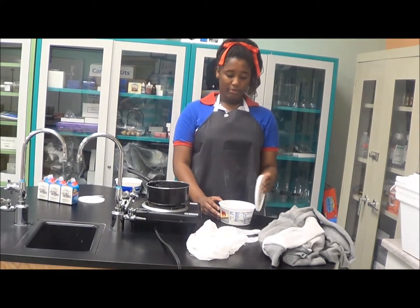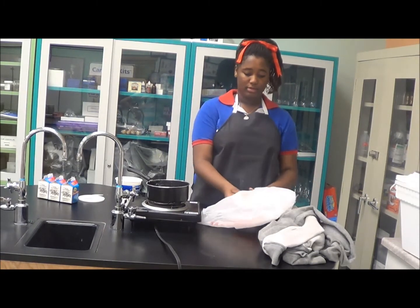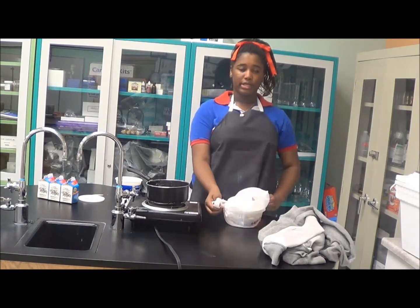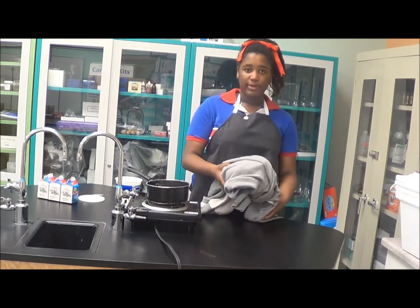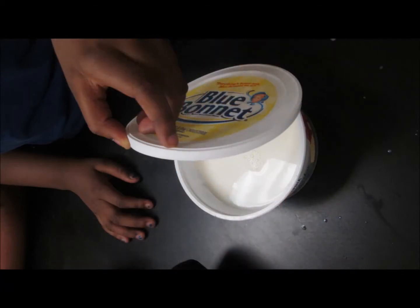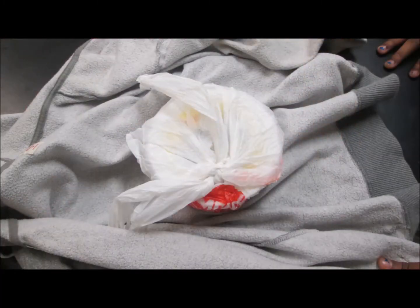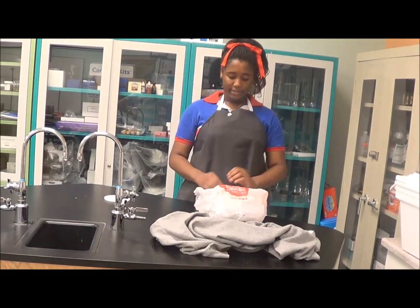Now that the yogurt is into the milk, I will put the top on and put it in a plastic bag to keep it warm. Then, I'm going to wrap a towel around it to keep it warm, or you can use a jacket. You would take off the jacket and take the cover off carefully.